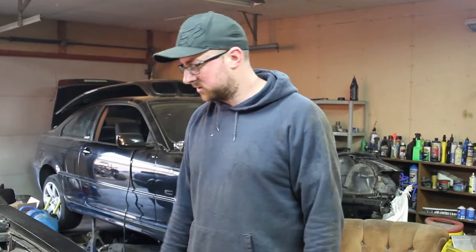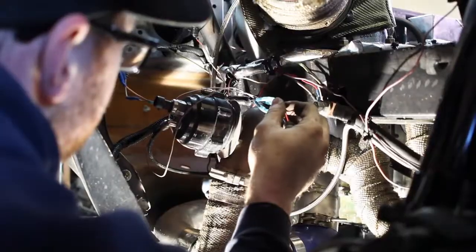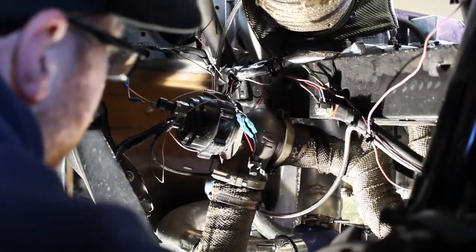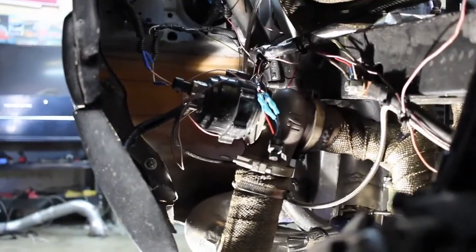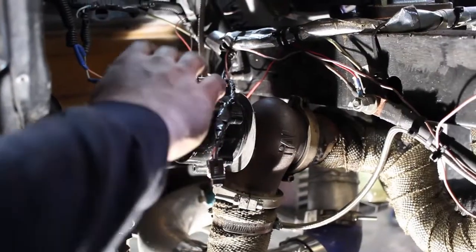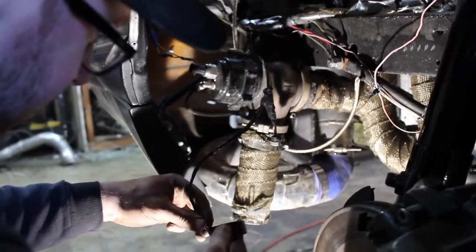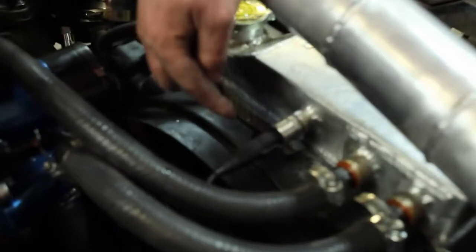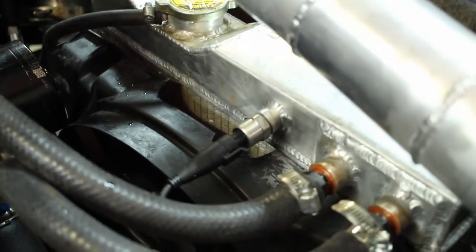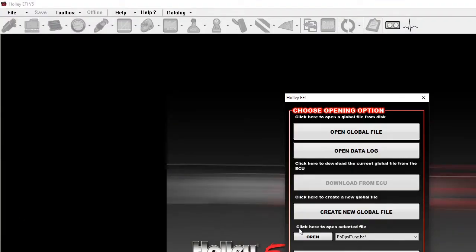I already had my dome sensor wired up previously, and it already has the sensor ground and 5-volt source you need for any pressure transducer. You can tie in as many things as you want — it doesn't hurt having three or four things running off the same 5-volt and sensor ground. I just ran the wires up to my pressure transducer on the radiator, then ran one signal wire to the Holley. I'll show you how to add the pressure transducer in the Holley software.